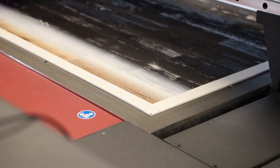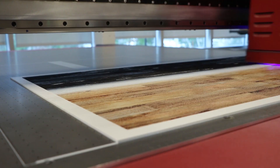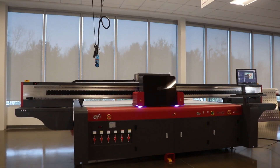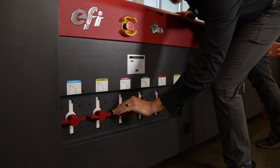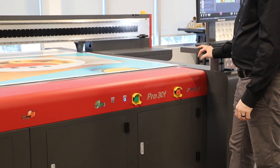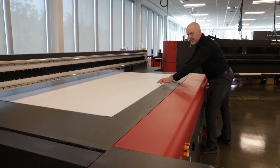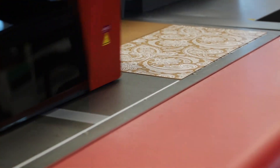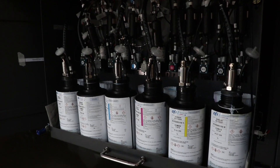With its white, texture and layer printing power app, high value applications are fast and easy. For texture printing, the Pro 30F printer's vacuum system and registration pins assure the media stays put for the accurate drop placement needed to create textures, patterns or raised text with EFI Pro Graphics Series UV inks.